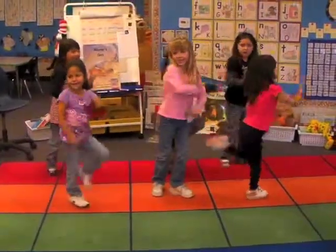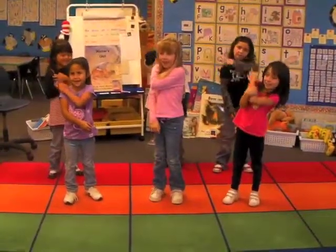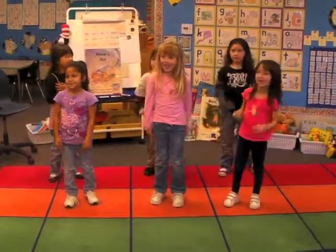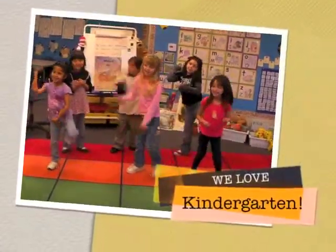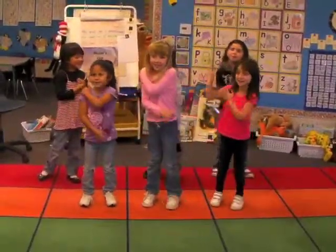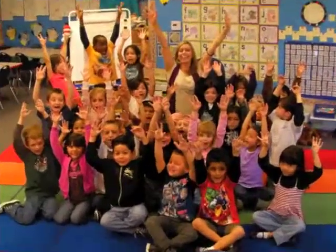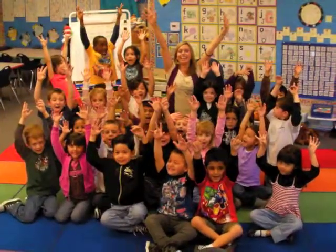We had good days, they had a great day, so pat yourself on the back. We have a good day, we have a great day, so pat yourself on the back. Hooray!